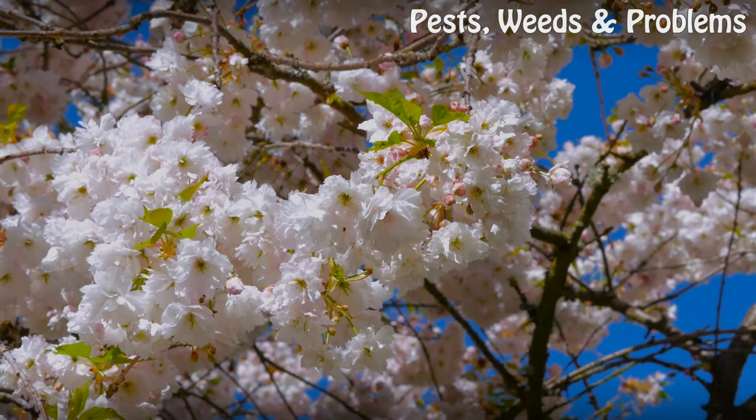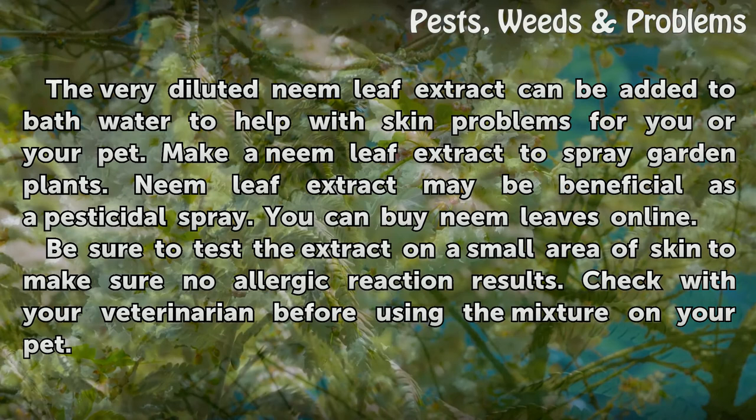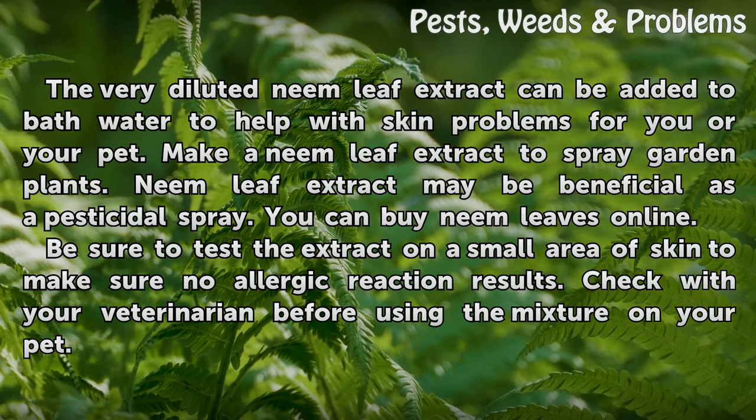Tips and Warnings: The very diluted neem leaf extract can be added to bath water to help with skin problems for you or your pet. You can also make a neem leaf extract to spray garden plants as a pesticidal spray, and neem leaves can be bought online. Be sure to test the extract on a small area of skin to make sure no allergic reaction results. Check with your veterinarian before using the mixture on your pet.